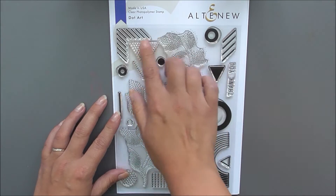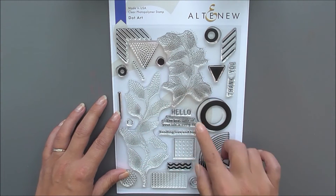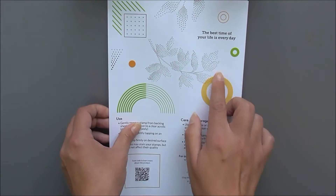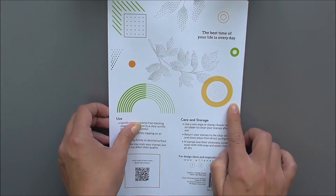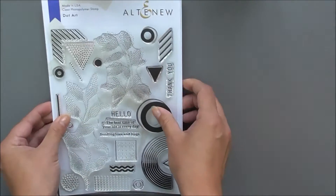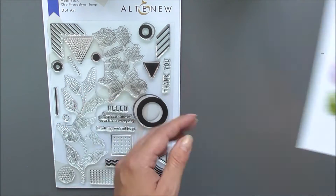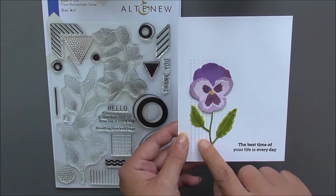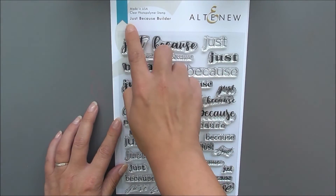Next up we have Dot Art. This is a really cool 6x8 set. We have lots of various images that can mix and match with each other to create varying different styles. We also have some sentiments on there. I've just used it with a sentiment and a little background piece to showcase that flower.